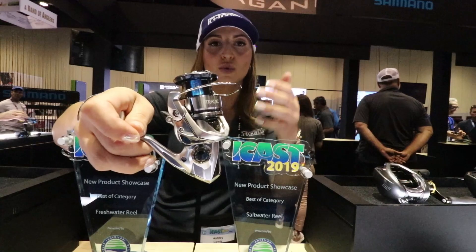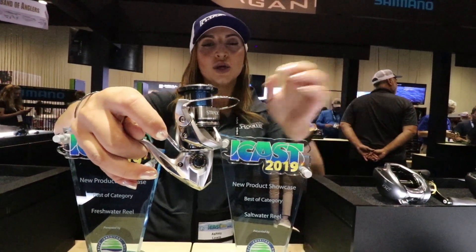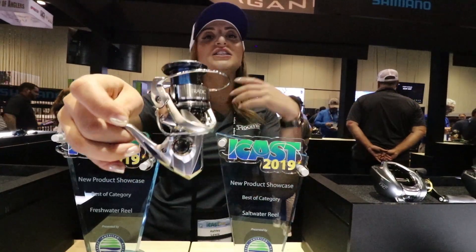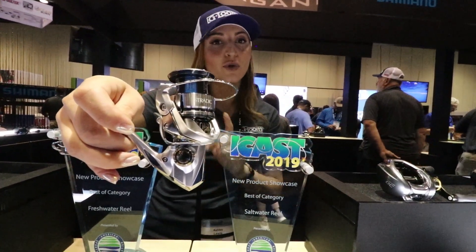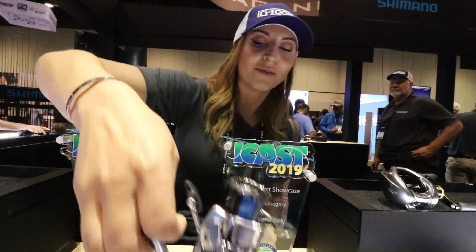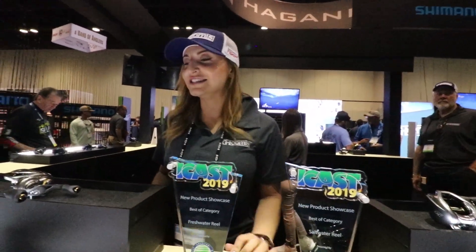One of my favorite new additions is the MicroModule 2 gear system — the same gearing used in our Stella, the flagship reel, is now also in the Stradic. More teeth in the gears, they fit together more tightly, reduces vibration, and you get a smoother and longer cast. For more information visit shimano.com.